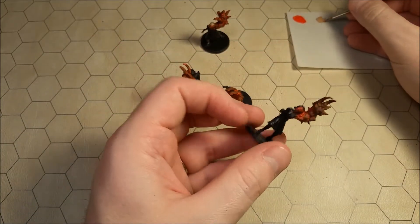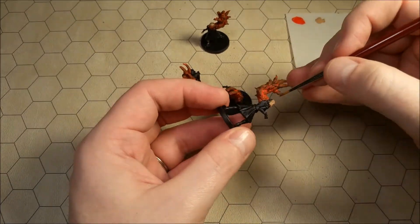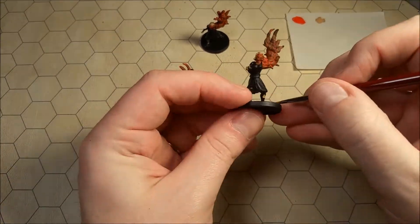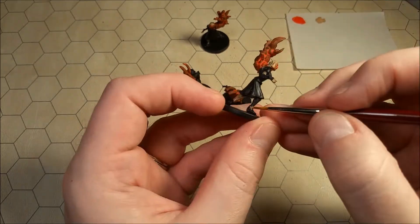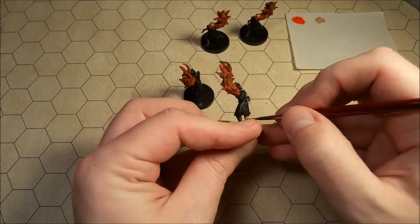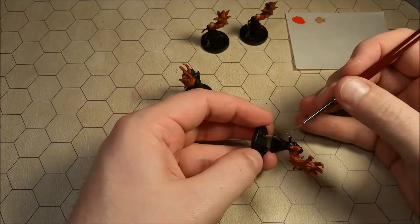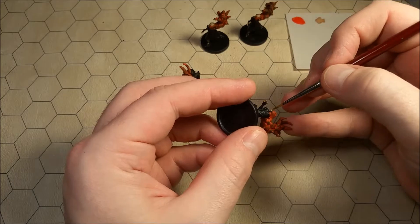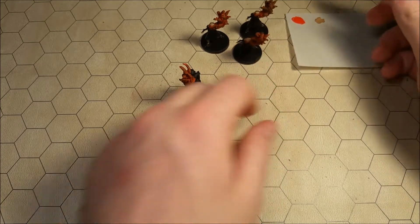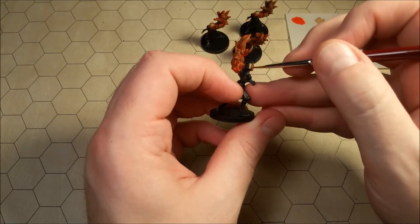So now let's move on to the next one. We'll just tackle all of these ladies. I've still got a little bit on my little plastic surface here but not too much — I'll just make the most of what I can with it.